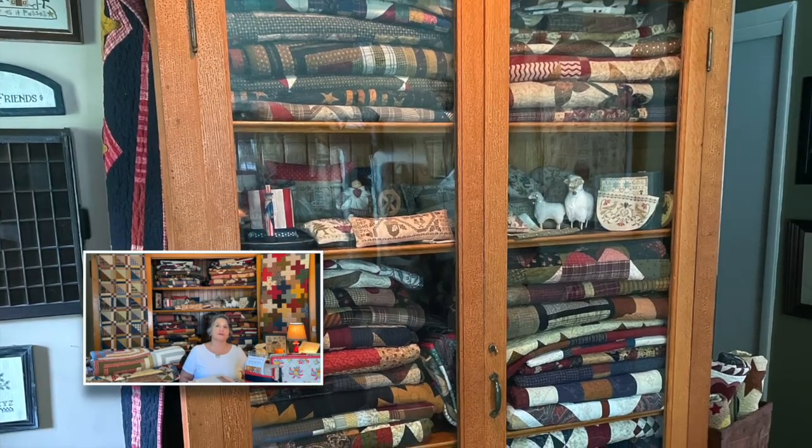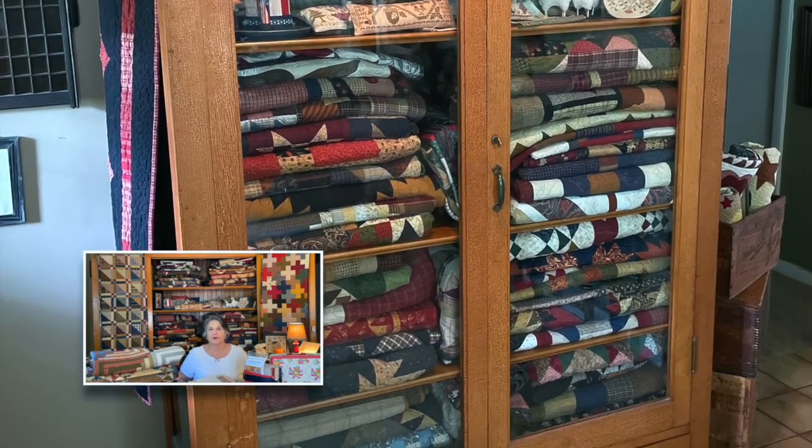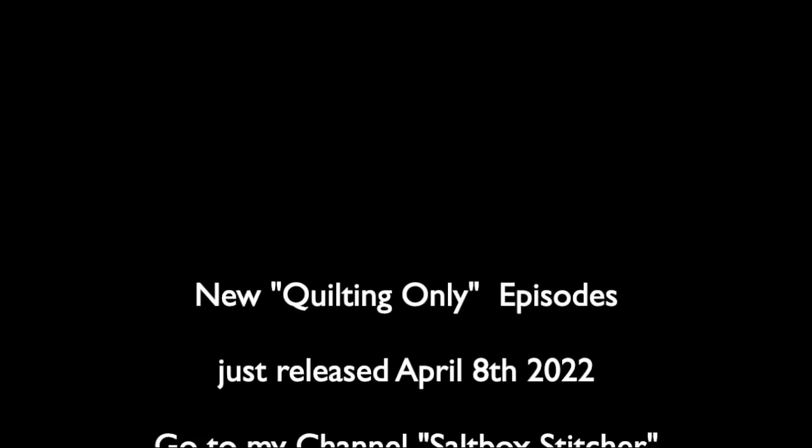Hey friends, it's Carol, Saltbox Stitcher. I am here for my long-promised first quilt video. I'm in front of an antique cabinet made in the 1880s — originally in Colorado, brought to Jacksonville by my father-in-law, and I have it now. It's a solid oak china cabinet with the original glass on the doors. I'm in my foyer with my front door right here, so I'm kind of trapped. Anyway, I'm glad to finally be here for my first quilt video — I'll talk briefly about my quilt history and journey, then about some current projects.